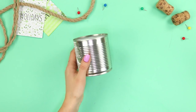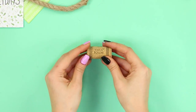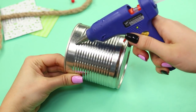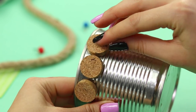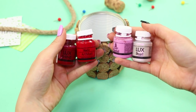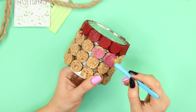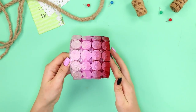Next, you need a can and a few corks. Cut a cork into thin slices with a box cutter. Using a hot glue gun, glue all over the jar with those slices. Take paints and a sponge brush and decorate the circles however you want — we choose to do a pink gradient. Don't forget to also paint the can.